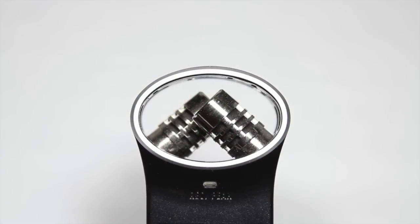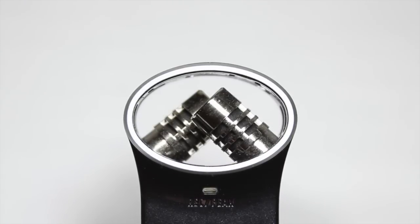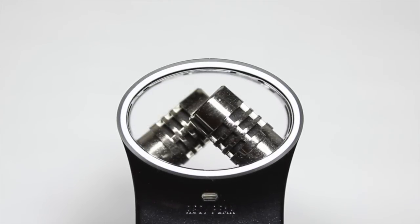The Zoom H1 features dual microphone capsules that are configured in an XY pattern. This is to capture spacious stereo sound with natural depth and accurate imaging. Each capsule records with a cardioid polar pattern, which means that the H1 will only pick up audio that's directly in front of it.